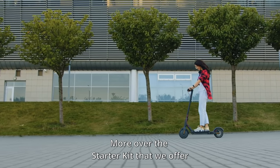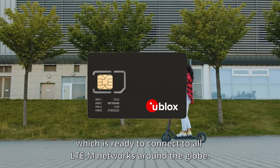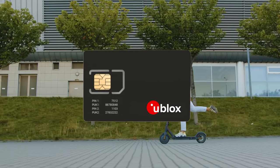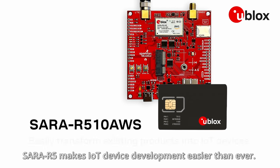Moreover, the starter kit, which we offer, comes with a pre-activated SIM card, which is ready to connect to all LTE-M networks around the globe. SERA R5 makes IoT device development easier than ever.